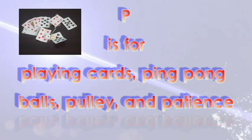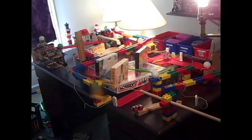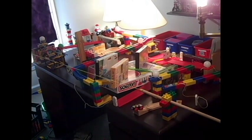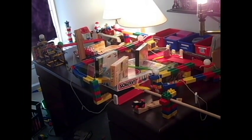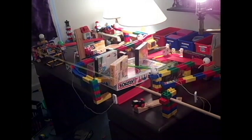P is for Playing Cards, Ping Pong Balls, Pulley, and Patience. A major part of making Rube Goldberg machines is patience. When your machine fails, try not to get too frustrated. Sure, frustration is part of the process, but just be patient. The machine will eventually work.